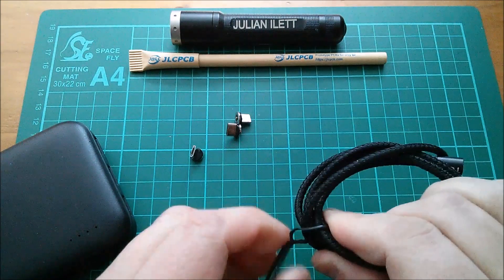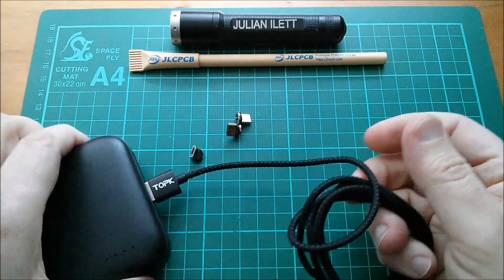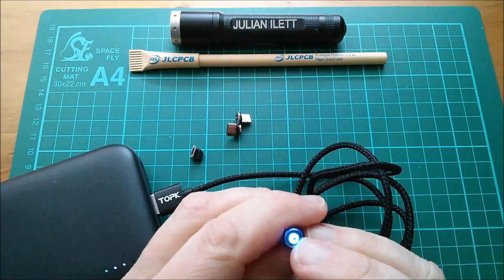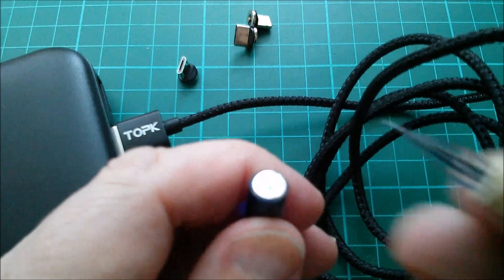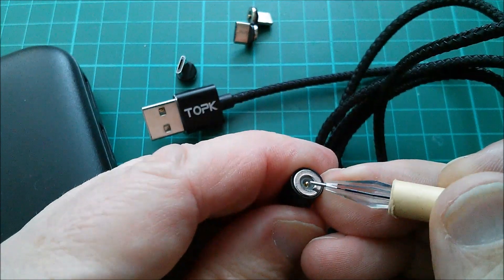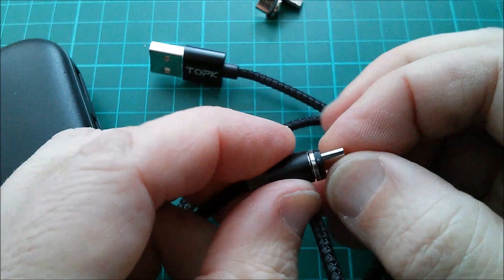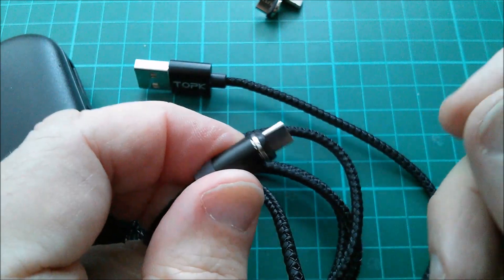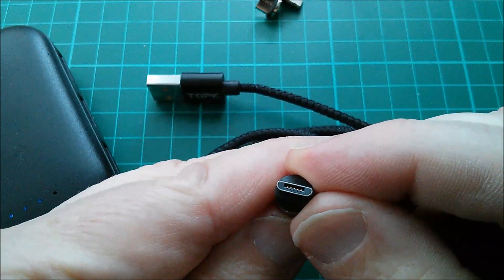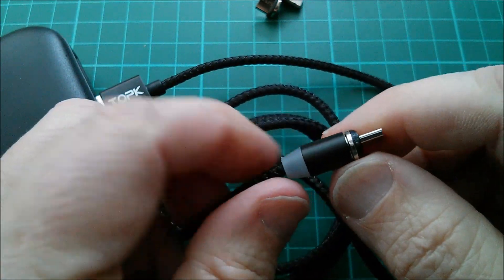Let's connect this to a power bank. Apparently it lights up as well. Yes — that lights up and there's a blue glow, lots of blue coming out of the middle. Inside it there's a spring-loaded pin that gets pushed in by whichever end you're using. One advantage of this is if it's plugged into your phone and you accidentally yank the cable, it will disconnect and prevent damage to the socket inside your device.